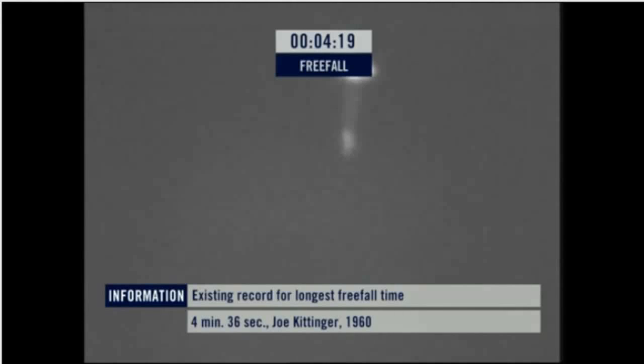There's the chute. There's the chute. There's the chute. So under parachute now. Wind is five to ten out of the north under canopy. Floating safely down to earth.